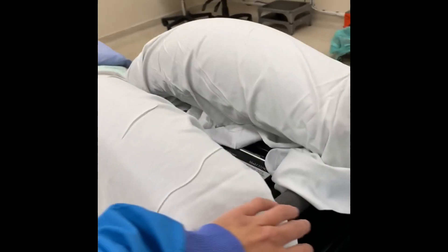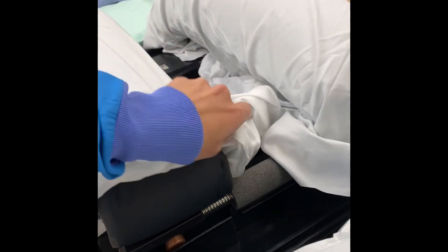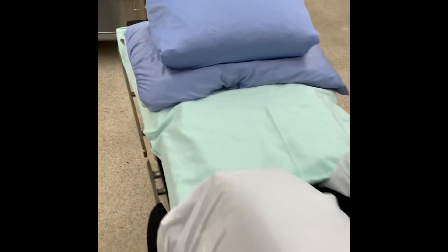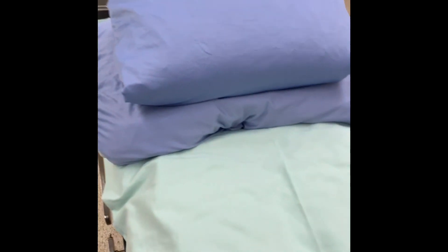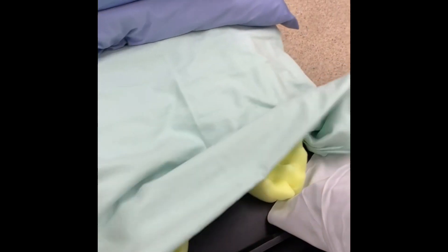This positioning device is called the Wilson frame and is typically used in neurosurgery. We've covered the bars with white draw sheets to protect them and keep it clean, as well as making sure that the gray foam piece is covering the metal bar that sits up at the patient's chest. Down below, we always make sure our table has egg crates on it to support the patient's knees and pillows for the shins.